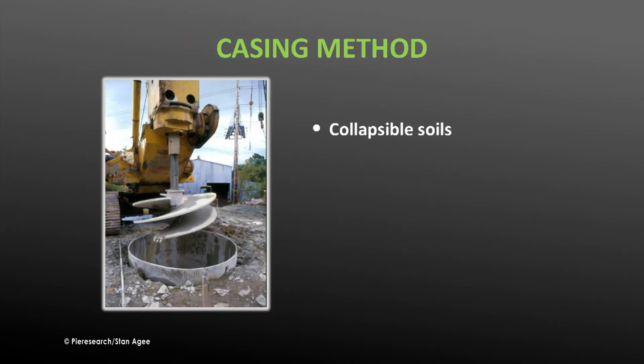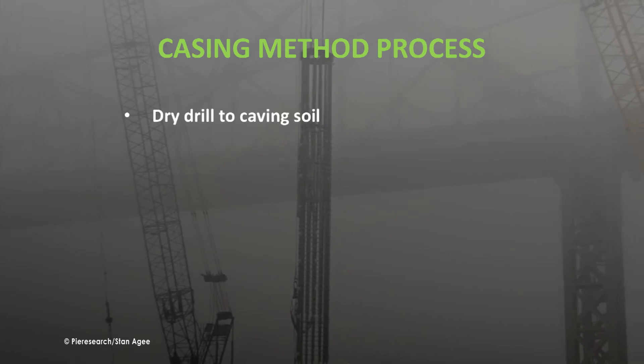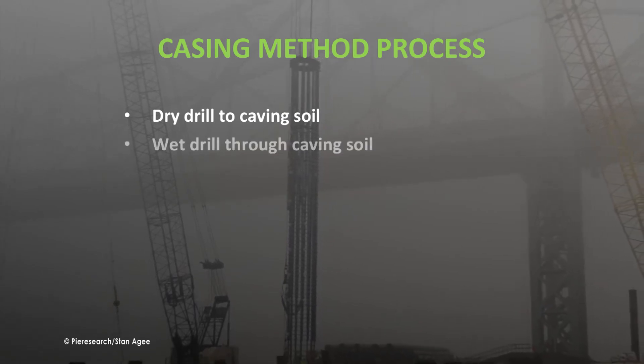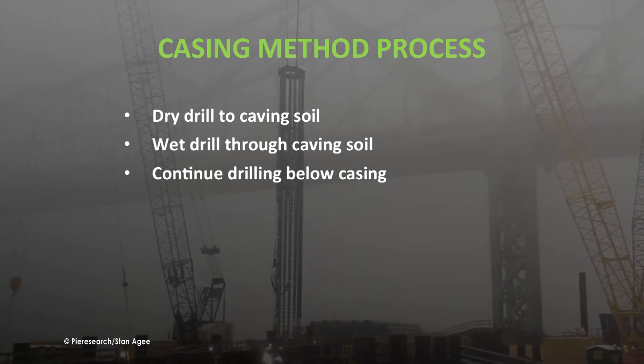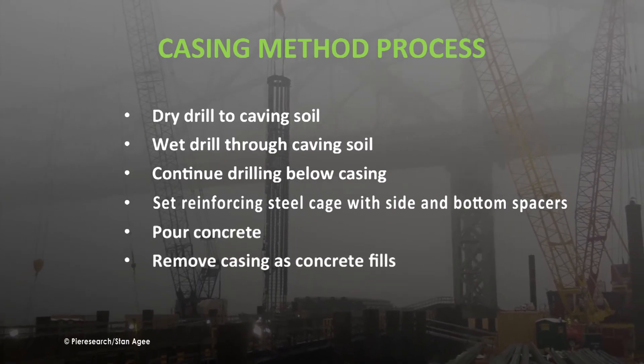In collapsible soils, the casing method can be used as an alternative to the wet method. A casing is inserted into the shaft as it is drilled to keep the walls from collapsing, then withdrawn as concrete is poured. In mixed strata of collapsible and non-collapsible soils, casing is used only to the depth of non-collapsible soil or rock. When a layer of caving soil lies between layers of non-caving soils, the dry method is used to the depth of the caving soil, then the wet method to the lower non-caving layer. A casing is inserted, the shaft is drilled to depth, a reinforcement cage is inserted, concrete is poured up to the casing, and the casing is pulled out as concrete fills the shaft.